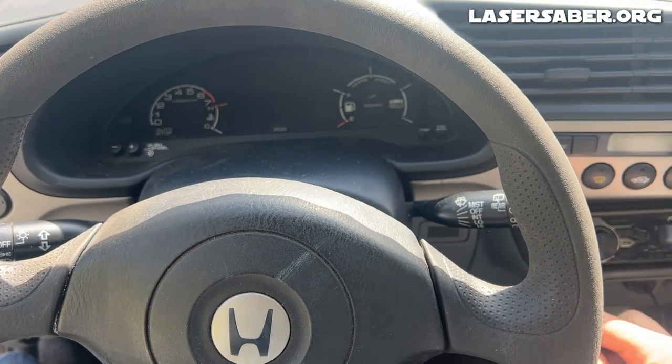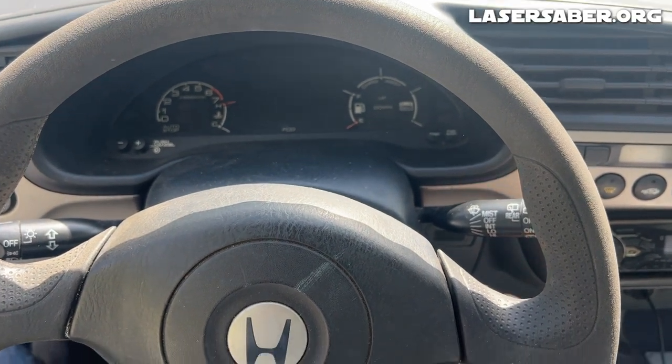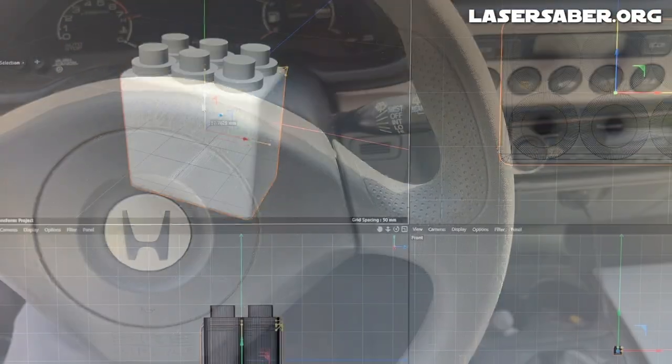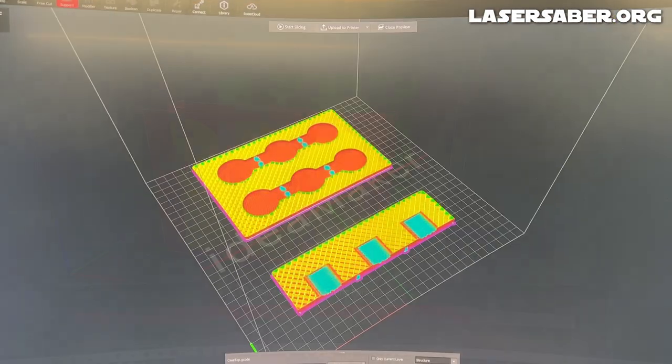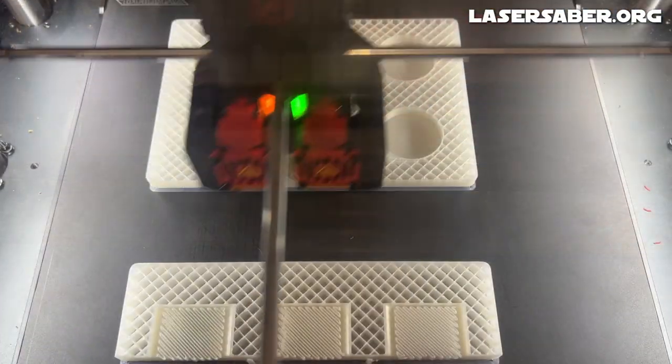The other morning, I went out to start the car, and the original battery that came with the Honda Insight was dead as a doornail. I decided that it was time to throw out this old heavy lead-acid battery and replace it with a supercapacitor Boost Pack. The Boost Pack will weigh a lot less and last the life of the car.